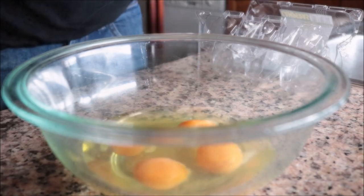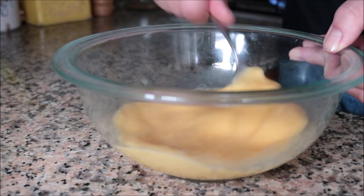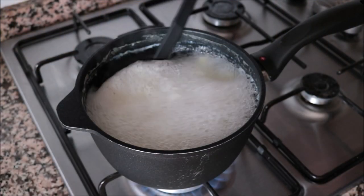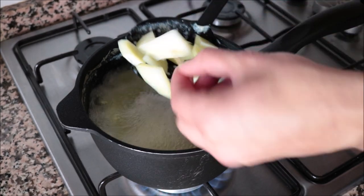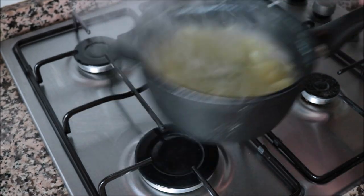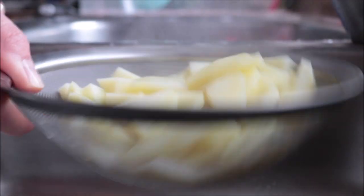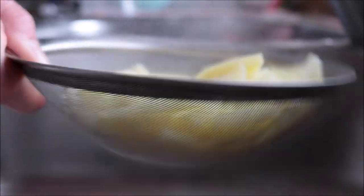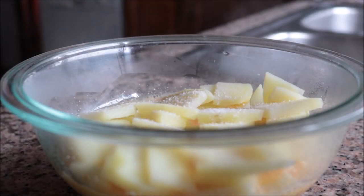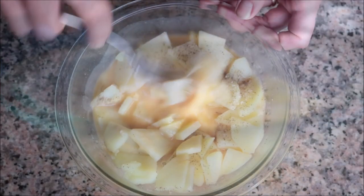While our potatoes are cooking, I'm going to crack four eggs into a large bowl and beat them until well combined. After about 12 to 13 minutes the potatoes should be perfectly cooked — you want them al dente. You can pierce them with a toothpick; if it goes in easily but with a little resistance they're perfect. I'm going to remove them from the heat, drain the water, shake off any excess, add them into the bowl with the eggs, and season everything with sea salt and freshly cracked black pepper. Mix until well combined.